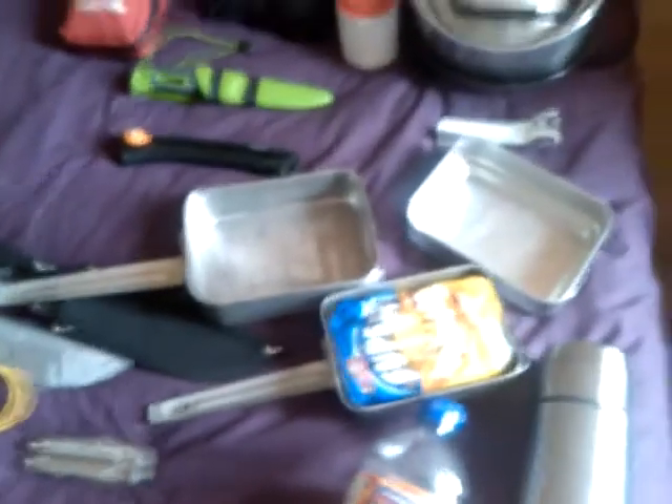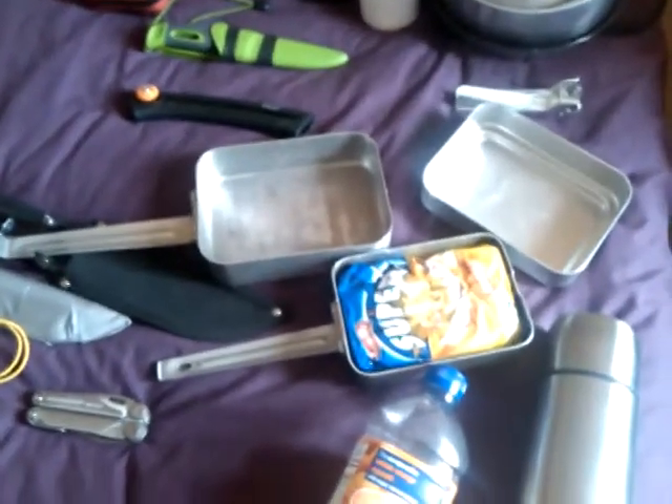My trusty Mora light my fire knife, with my fire steel — my only fire steel just now. This is a French mess kit. A French mess kit has 3 tins in it, quite handy, so I can pack food in there.